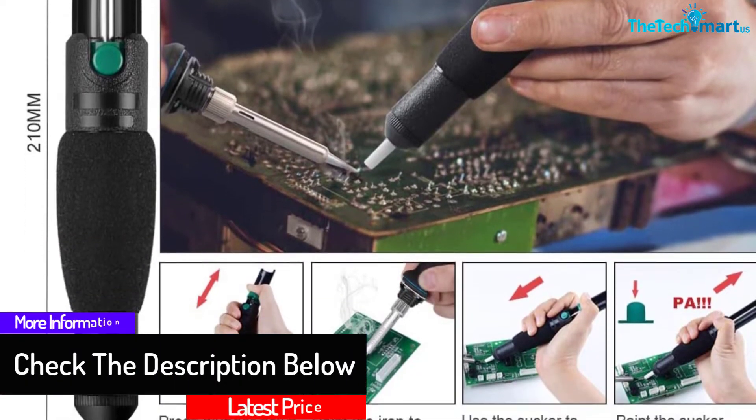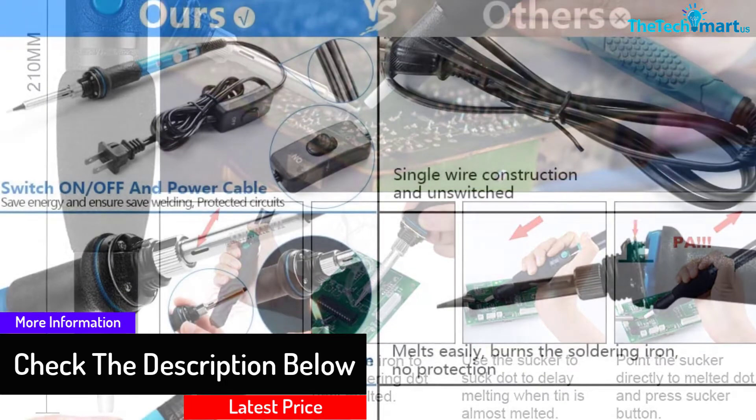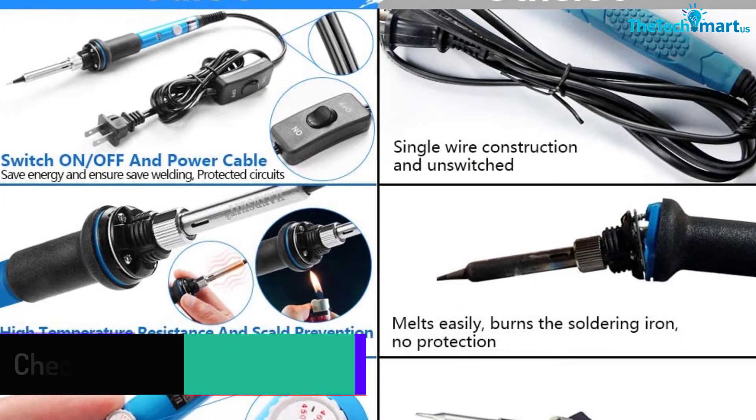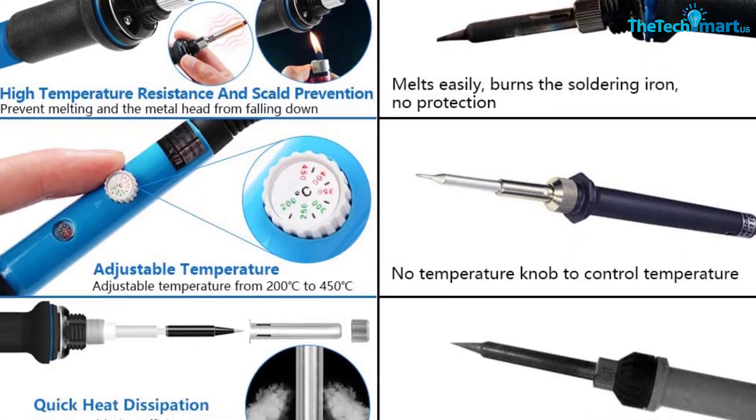This soldering iron offers a convenient one-hand use, which is perfect for multiple soldering tasks like home DIY and electric repair. It is equipped with temperature management as well as a temperature sensor mechanism.